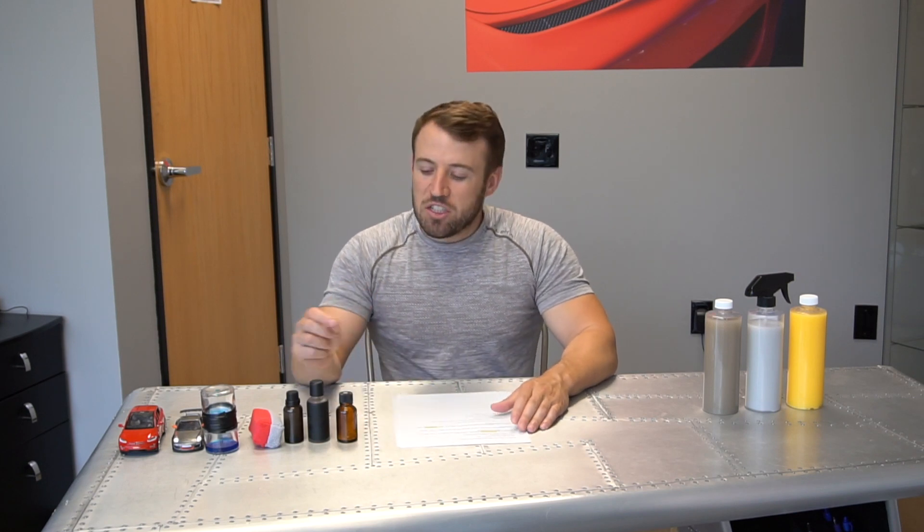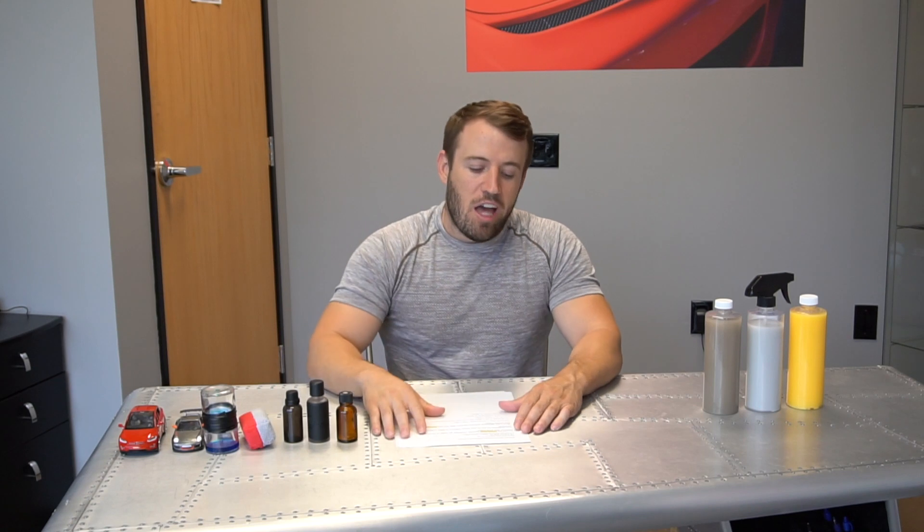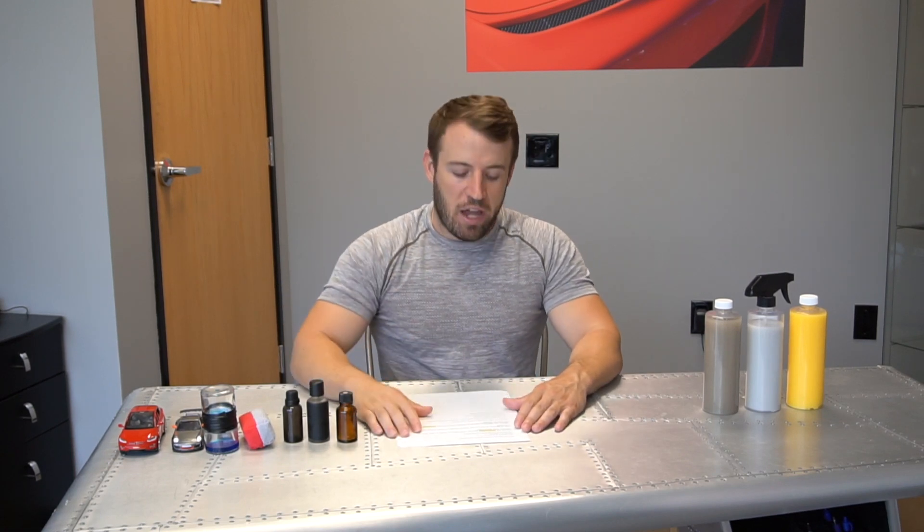There are no plans to have a spray-on coating yet, possibly in the future. As of right now, the Graphene Matrix coating is the most advanced coating available. There's nothing currently available in the market — from the raw ingredients side to the technology side — that is better than this. It would be like going to Steve Jobs when he made the first iPhone and asking if they'd make a better one. Probably. But as of right now, it's the best technology we have.